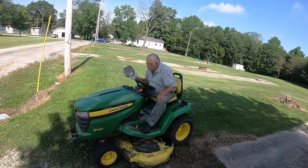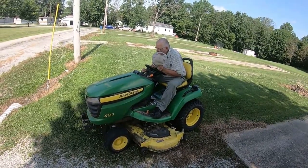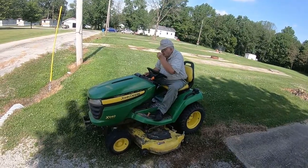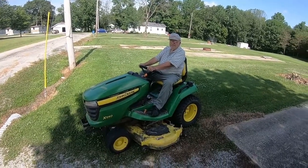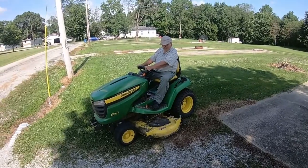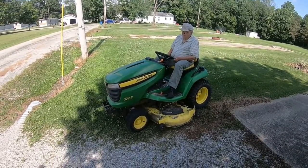Oh, yeah. That's 656 hours. Wow — 656 hours and still mowing like a dream. Still mowing like a new one. Yes, it is. It's mowing like a new one. And it's a good-looking machine, too. It is, isn't it?